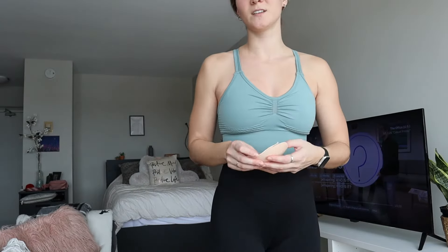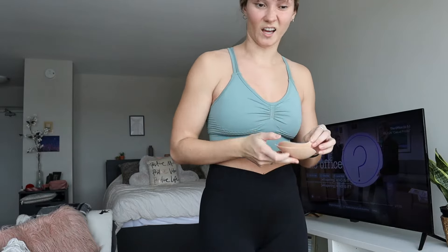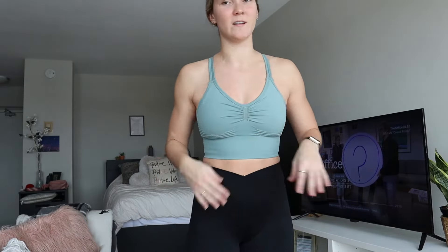It's kind of like a longer line sports bra as well, which is nice if you want a little bit more coverage. This has a lot of compression. I did take the cup pads out too, just because they were kind of sitting up and I don't like that. But I like the way that it fits without the cup pads in, so that's perfect.